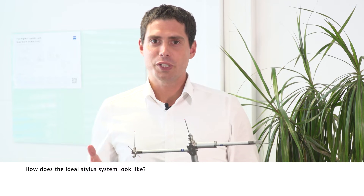Unfortunately, there is no unique and ideal Stylosystem because every Stylosystem depends on the customer's measuring task. Nevertheless, you should observe some basic rules to get close to the ideal Stylosystem.